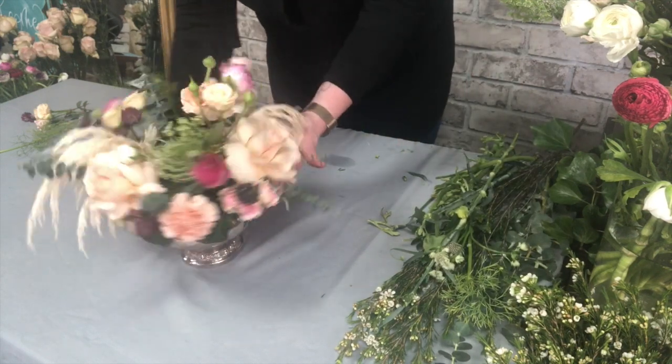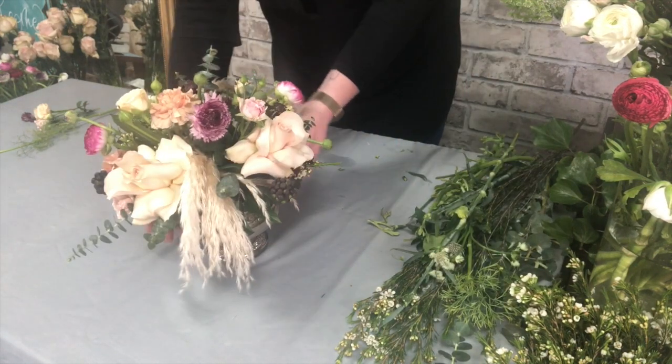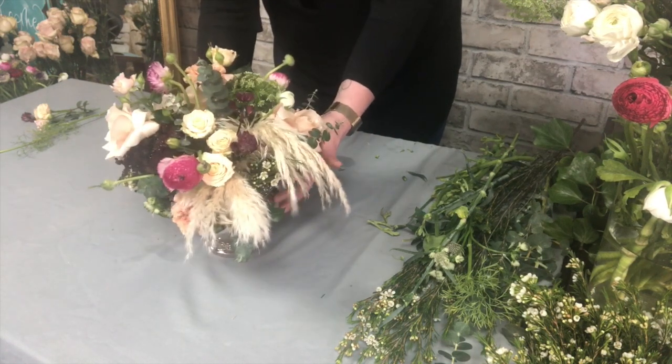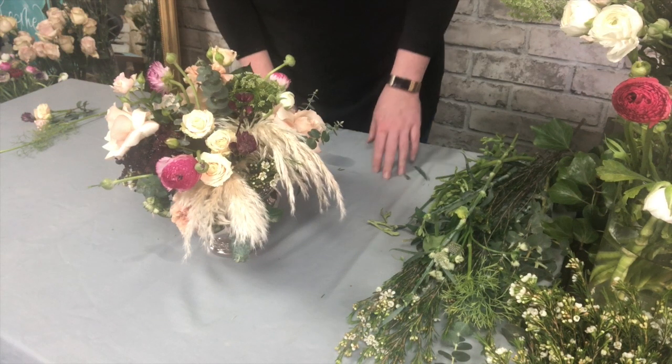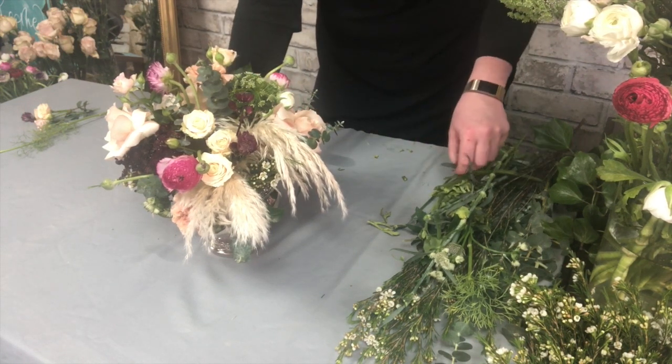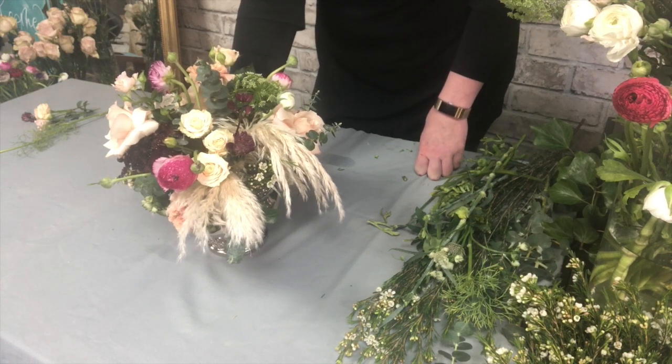So there is the finished piece with all the materials I've used today. I will photograph this in a styled setting and pop that at the end of this video. I hope you've enjoyed this and I look forward to creating more of these for you.